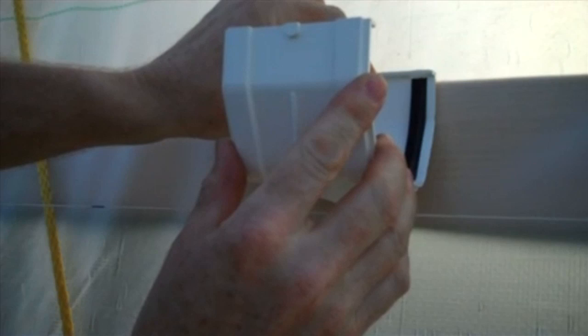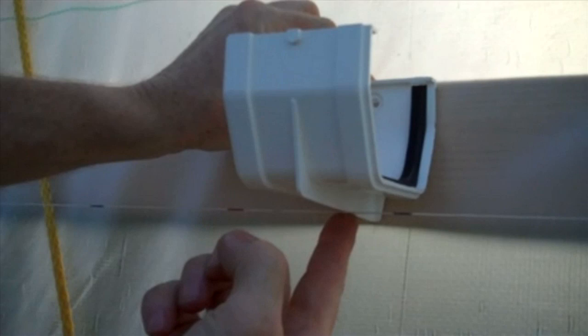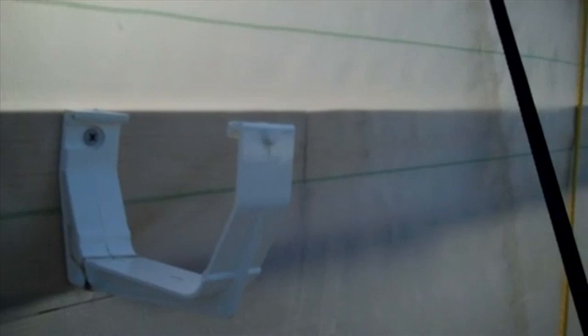Follow the manufacturer's recommendations for the gap that you allow. A string line on the outside of the tunnel helped us to align the bottom of the mounting brackets and the splice brackets as we mounted them to the wooden mounting board. Once in place, following the string line, the gutter brackets formed a nice uniform slope from one end of the high tunnel to the other.